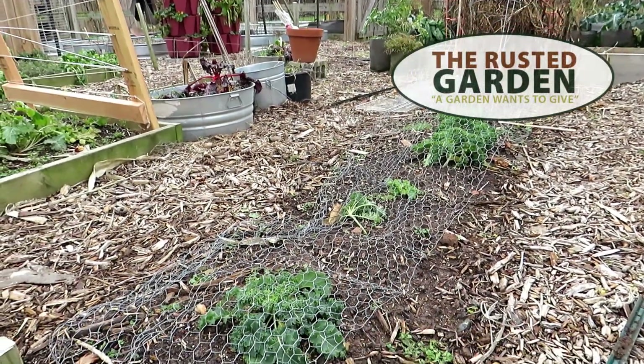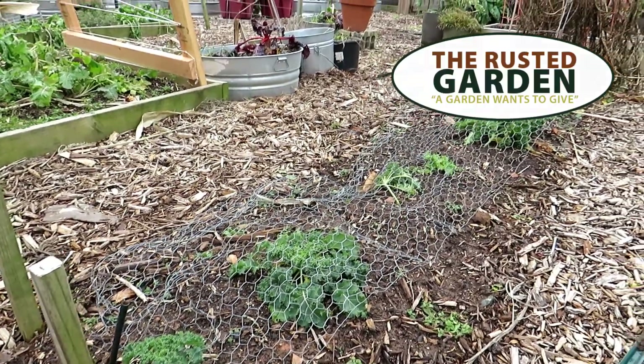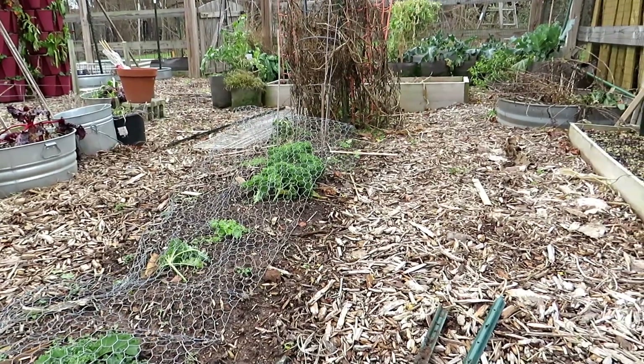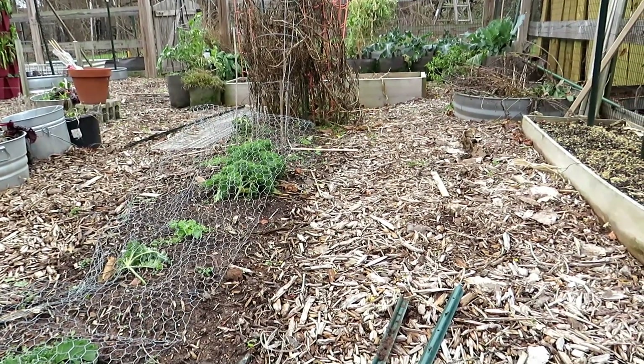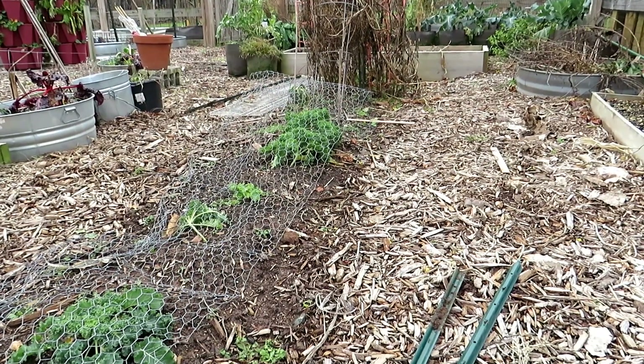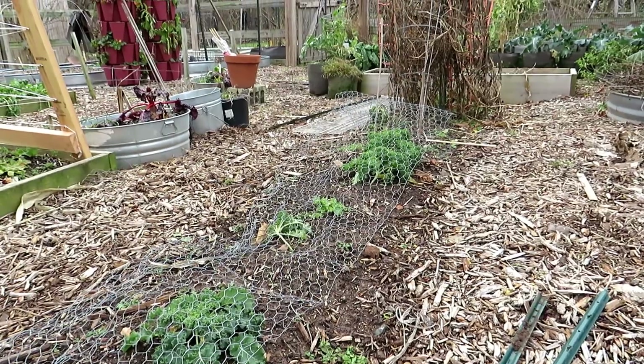Welcome to the Rusted Garden Homestead. Today I'm going to show you an alternative to building low tunnels with hoops and rebar and all that kind of stuff. This is really inexpensive with multiple uses. You can use it to grow longer into winter, and you can use it to start growing earlier in the spring, going from the cold into the warmth of spring.